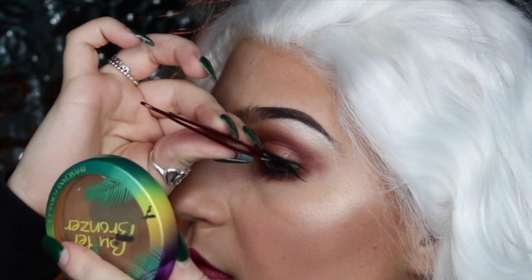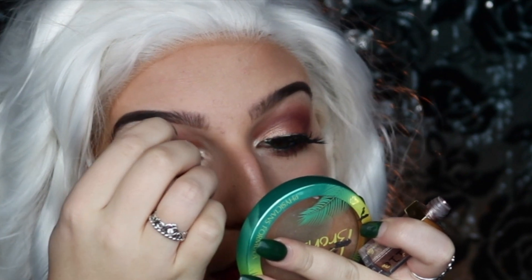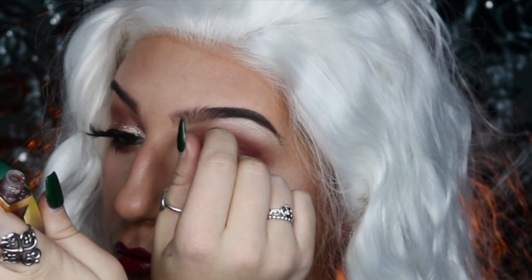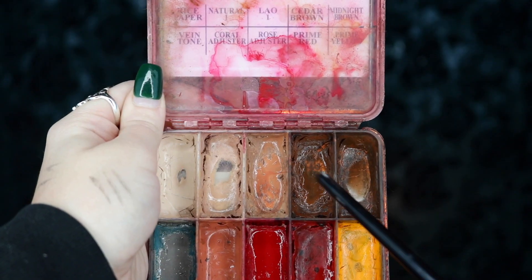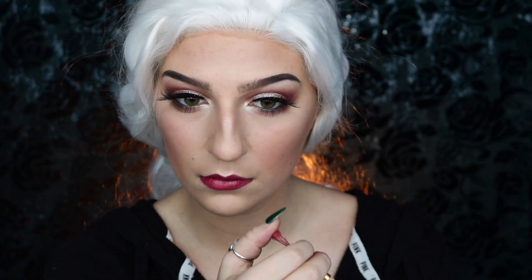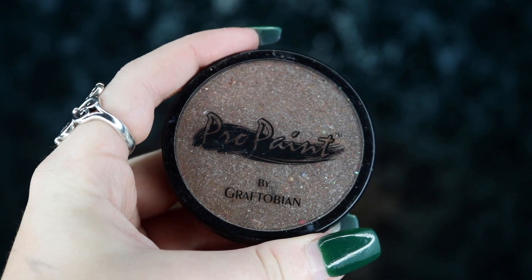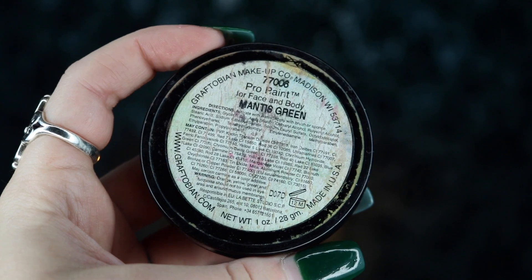To glam this look up, I'm taking my Stila Glitter and Glow Liquid Eyeshadow in Smoldering Satin, starting at the inner corner of the eye and lightly blending it out towards the center of the eyelid. I'm also taking my Skin Illustrator Flesh Cinema Makeup School Palette — taking Cedar Brown and Midnight Brown — and creating some fake freckles on my cheeks. Since it's an alcohol-activated palette with a more translucent effect, I'm building up opacity using my Graftobian Propane in Fuzzy Bear Brown and Mantis Green, flicking that onto my cheeks and body.